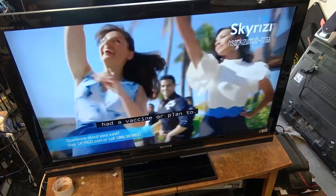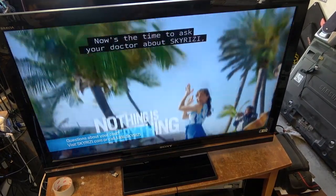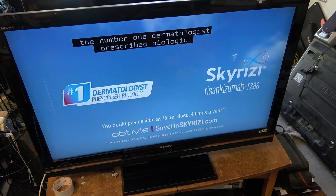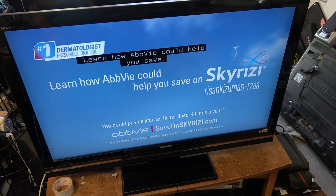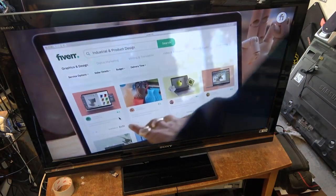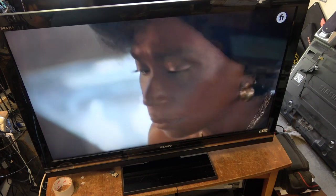Intermittent, right? You have to hate intermittent problems because they never fault when they're in the shop. I used to hate it because you get something in and someone says it's doing this every five minutes, and you run the thing all day and it doesn't do it — and you know as soon as they get it back home it's going to do it again.